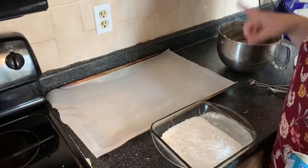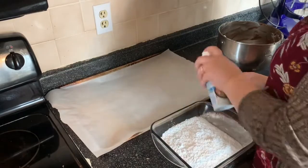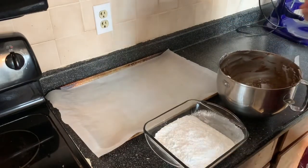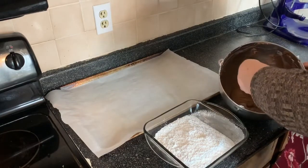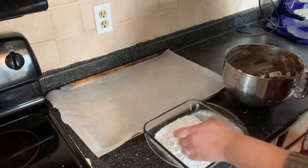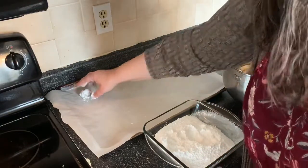One of the things I've read is that these cookies do have a tendency to want to stick. So I put my parchment paper down and I'm going to spray it with some cooking spray so that they don't stick. Your dough here is going to be kind of sticky, so you want something that you can scoop it out with and just drop it straight into the powdered sugar, and then you're just going to kind of roll it around and then place them on your cookie sheet.